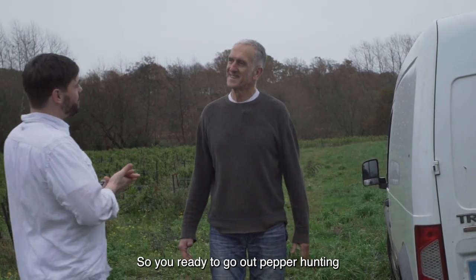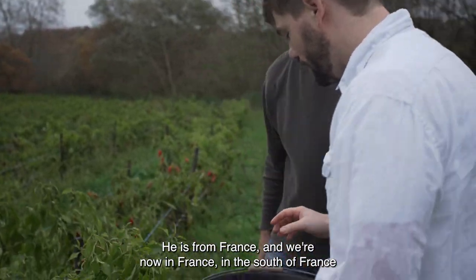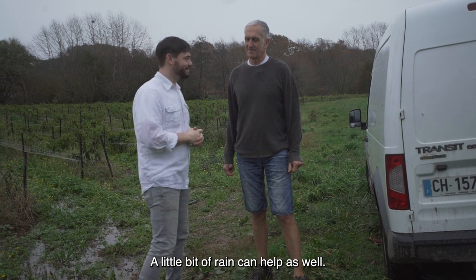Ready to go pepper hunting? He's from France, and we're now in the south of France — I think it's time to go pepper hunting. A little bit of rain can help as well. Let's go.